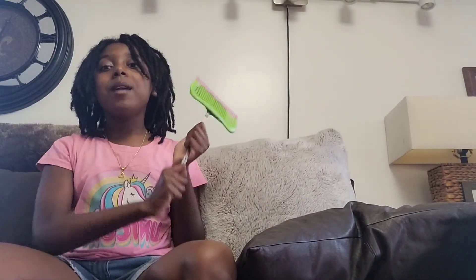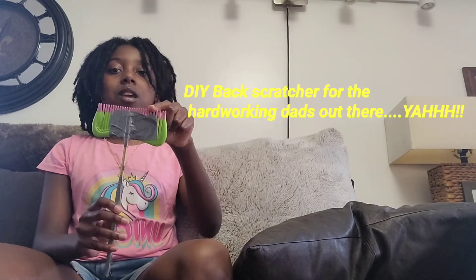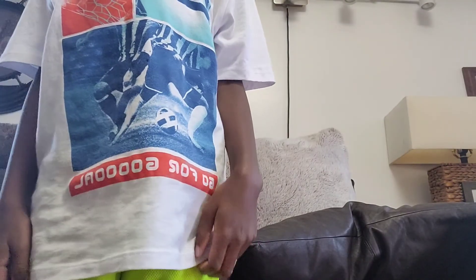Welcome to the bonus feature! For this bonus feature, you're going to learn how to make a homemade back scratcher. You're going to need a comb, tape, and two chopsticks. Tape the chopsticks together to prevent any splinters, then tape or hot-glue the chopsticks to the comb. Then have a person demonstrate it!